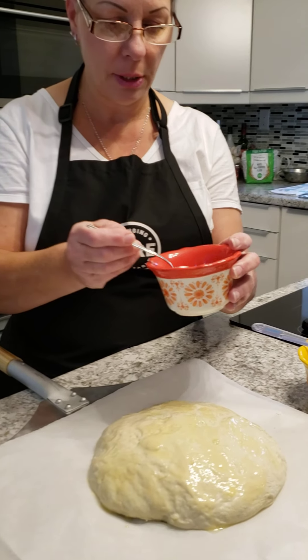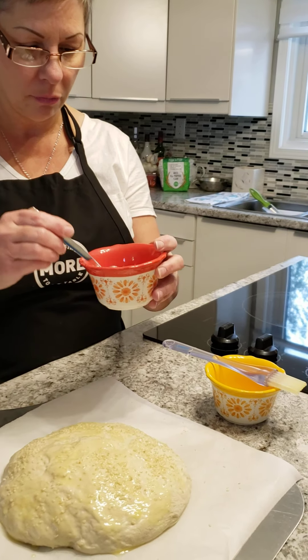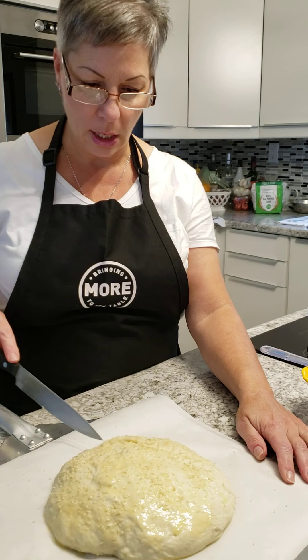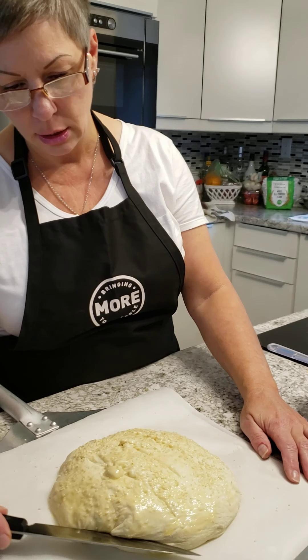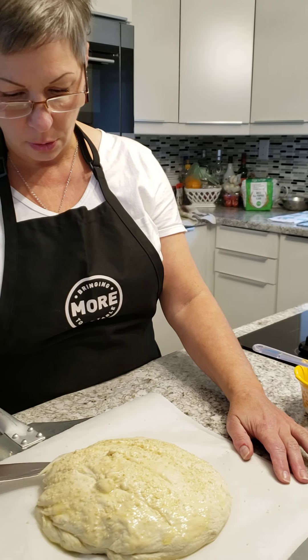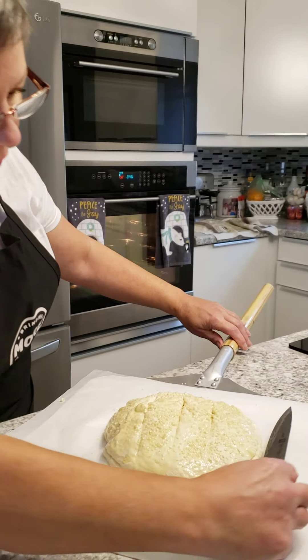I'm going to sprinkle some sesame seeds on top as well, just so it has a nice little bit of taste and a little bit of presentation. Nothing too crazy. Then I'm going to take a little knife and cut some slits around it just so that when it bakes, it doesn't explode. So you're just going to slice into your bread — do three on the top and then go around the side and cut into the side as well.